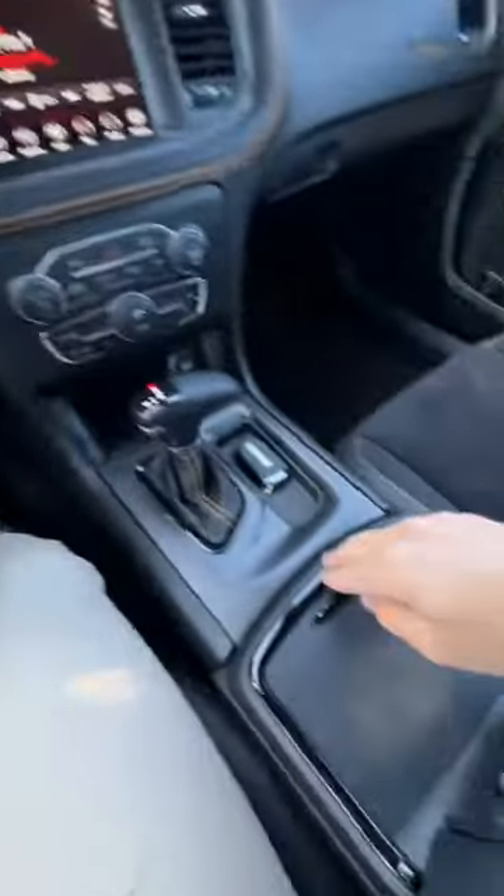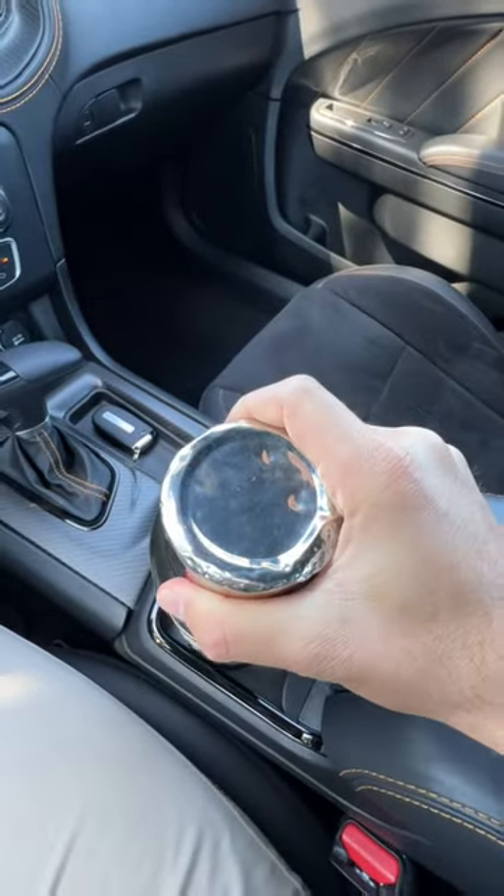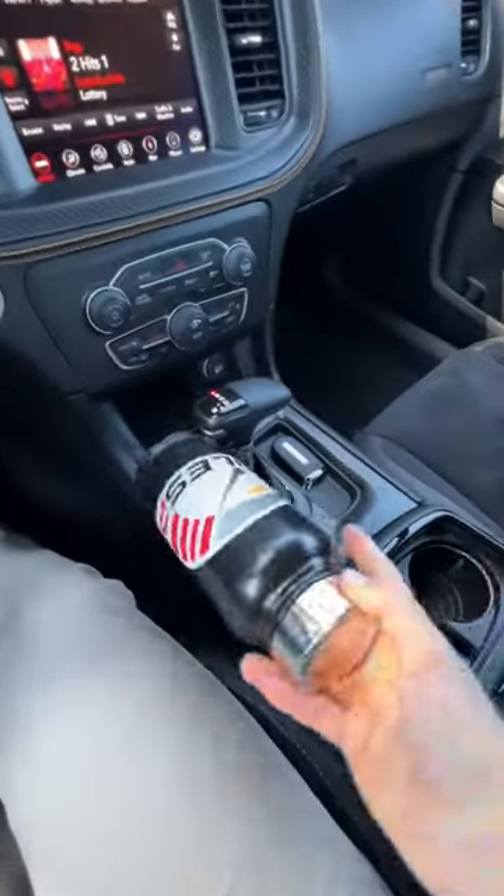Starting with the front cup holders, which we slide to reveal and are then disappointed by their size. On the side, could it do this? Well, it would eject, and that's not fun.